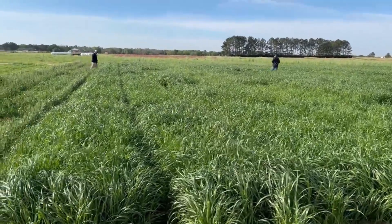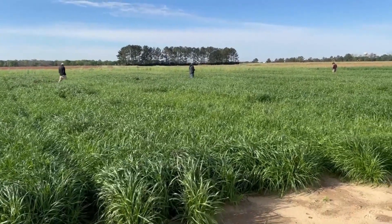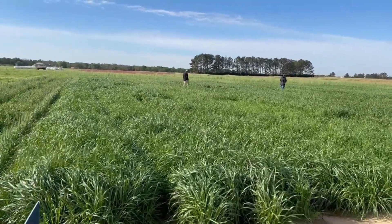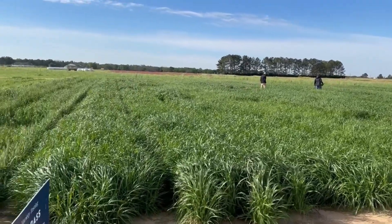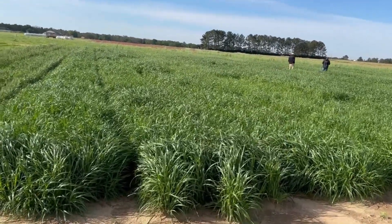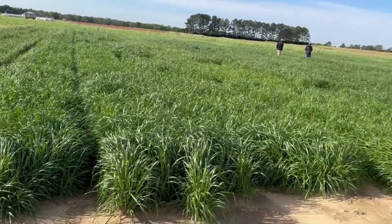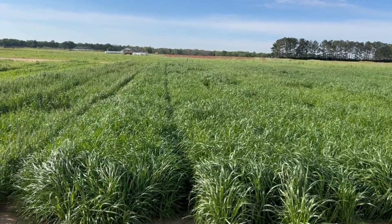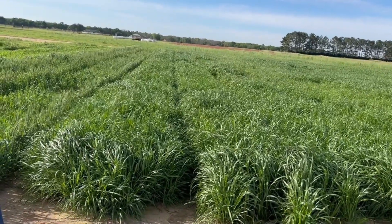It is March 29th, 2023. We are at Headland, Alabama at the Auburn University Wiregrass Research Site. This particular set of plots we are looking at is the annual ryegrass plots planted in the fall. They have been harvested twice and they are going to be harvested for the third time. The cooperators were nice enough to delay the harvest just a bit for us to have this visit, so everything is very ready to be harvested the third time.